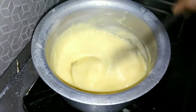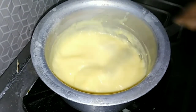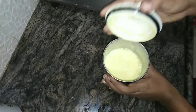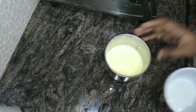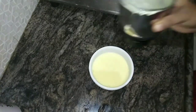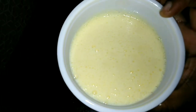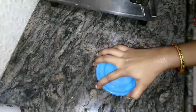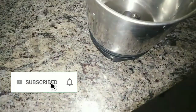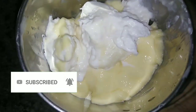Add the custard mix and blend the batter. Transfer the batter in the box and freeze for 3-4 hours. Let's try to blend the batter after 3-4 hours — this is the first time blending the mix.